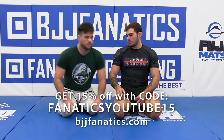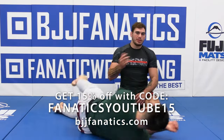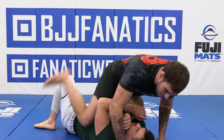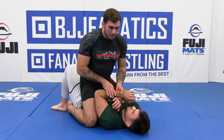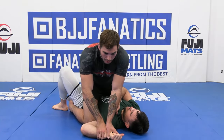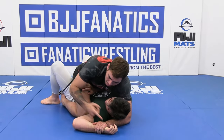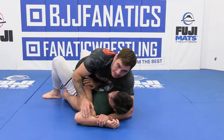Let's continue with this cross gripping series and now we'll look at how we can use it to gain back exposure. One thing that might happen is as I go through and do a good job of putting my training partner's arm on the floor, I would love to go in and start making this transition so that I can get my cross grip back in place and get to the underhook.